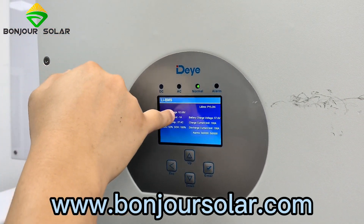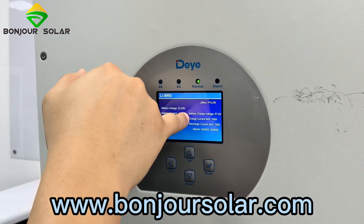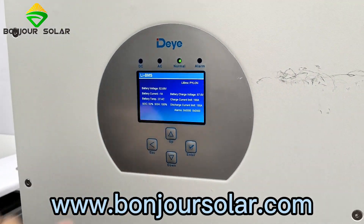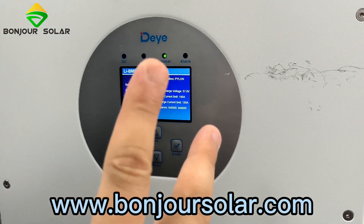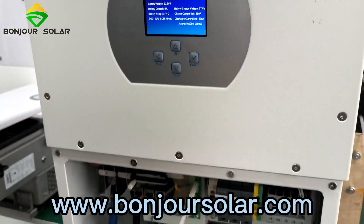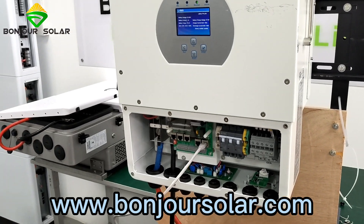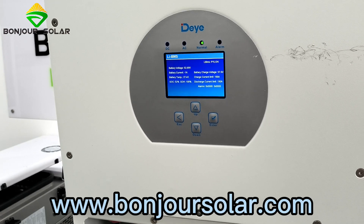You can see here the charge current limit is 100 amps and the discharge is also shown. Why 100 amps? Because the charge current is 190 amps — we connected two pieces of lithium battery in parallel, and each piece has a maximum charge and maximum discharge current of 100 amps. So our BMS protocol setting for two pieces is a maximum of 190 amps, and the charge is also 190 amps.